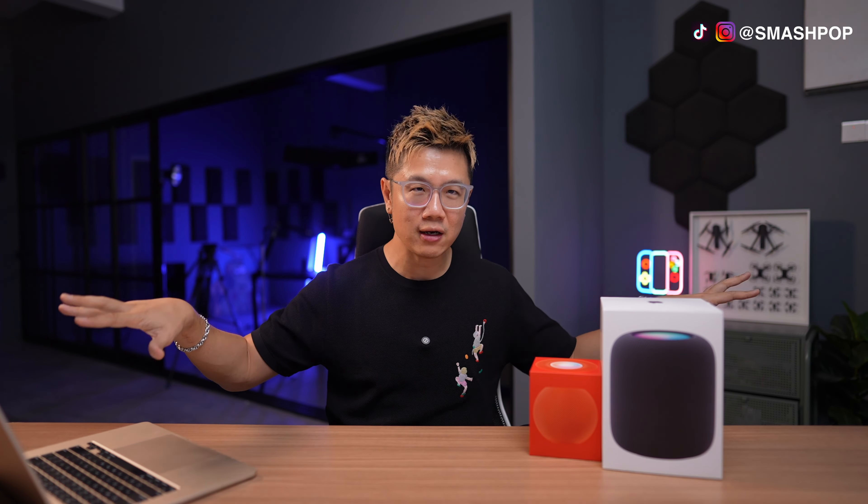There's also a really interesting feature called Intercom. Basically, you can pass your voice from your iPhone to the speakers in your house. For example, if you're outside and want to tell your family 'hey, I'm coming back, please open the door' — this is how you do it.